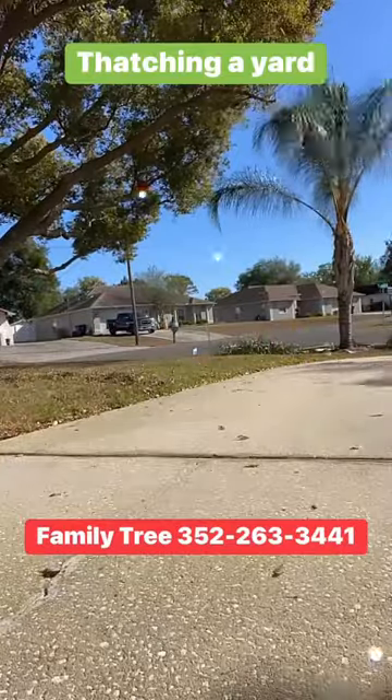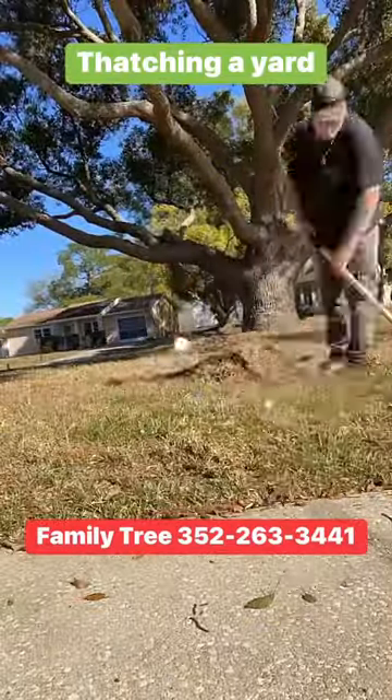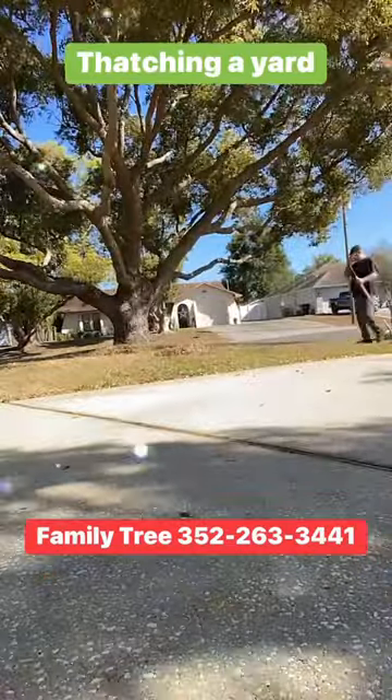They have gas-powered thatchers, but in this case we have chosen to do it manually. It's a little more personal and does a thorough job.